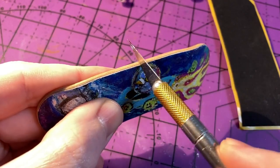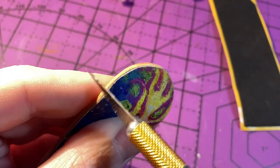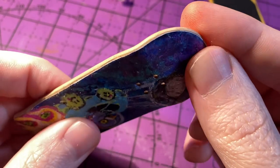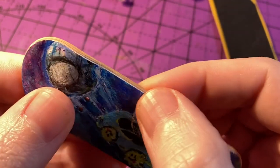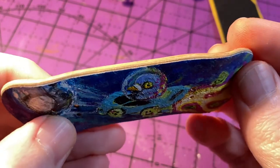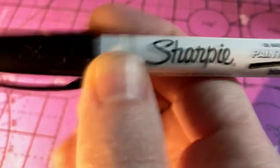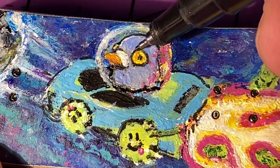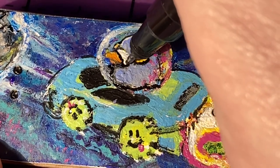After the paint dried I went around the board and using an X-Acto knife I cleaned up all the edges. For the last details I used a Sharpie extra fine paint pen to put in the lines to make everything pop.